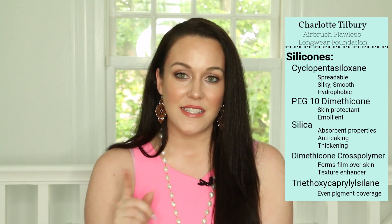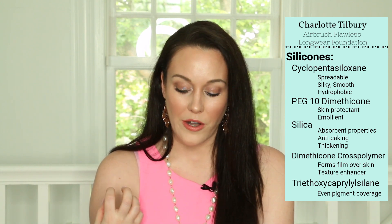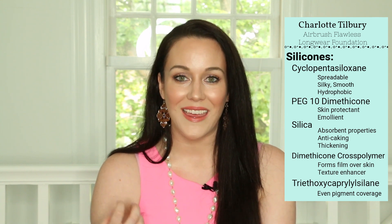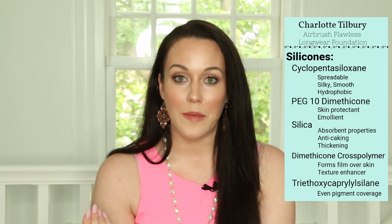The next silicone is PEG-10 dimethicone. PEG-10 is polyethylene glycol — this is a thickener and a softener and it's also a moisture carrier. When you combine the two, it becomes a skin protectant, and the 10 represents the number of units of ethylene glycol in the ingredient. This ingredient is very emollient and it prevents water loss. We also have mineral silica, which is very thickening. It's anti-caking, which means it prevents lumps from forming in the foundation, and it has absorbent properties that improve the distribution of pigments and allow for really even coverage.